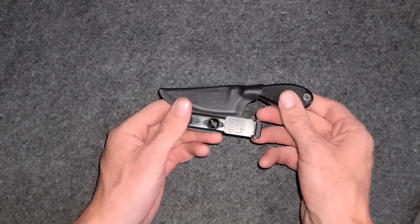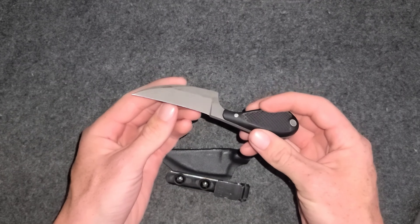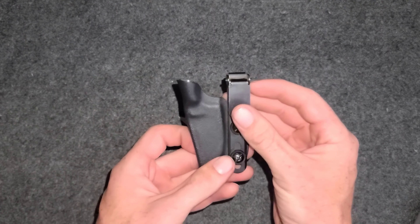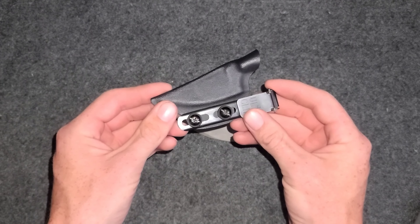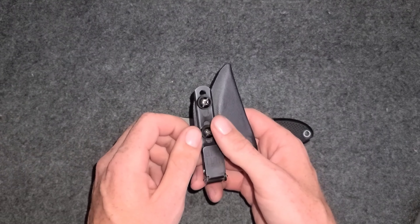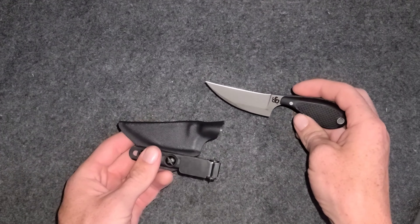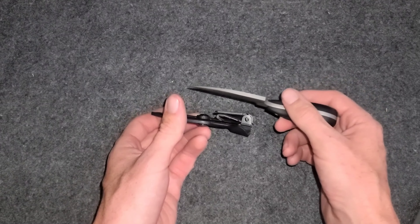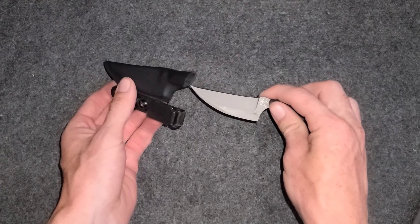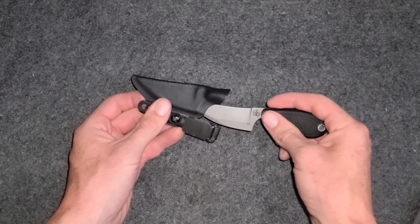This is the Clinch Pick by Shivworks — very interesting knife, very interesting design. I got a kydex sheath, I got the Ulti Clip on here. It actually comes with a leather strap with a snap so you can weave it through belt loops. You can have it carried in a horizontal orientation, or in the waistband, or out of the waistband. There's a lot of different carry options with this knife.